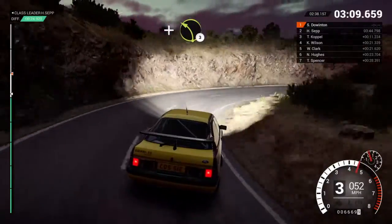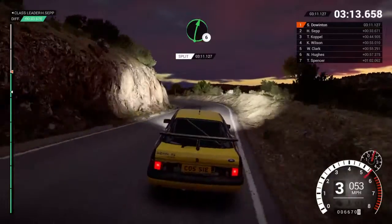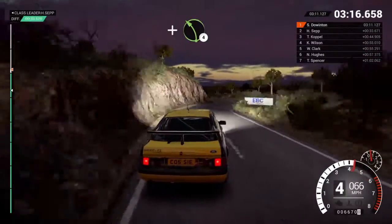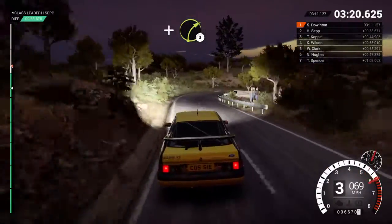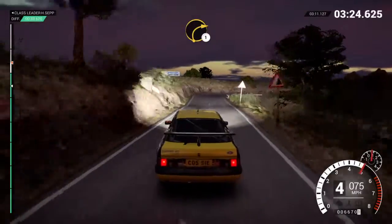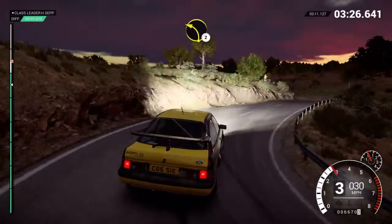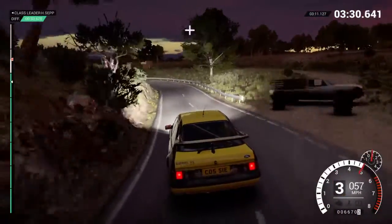And left three. Right six. And left four bump. And right three. Into left five. Right one crest. Left two. And left one.